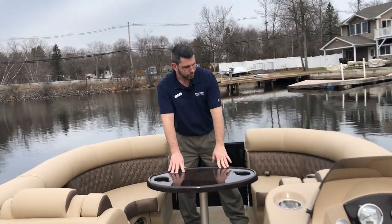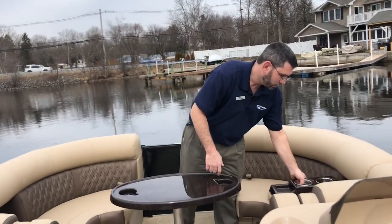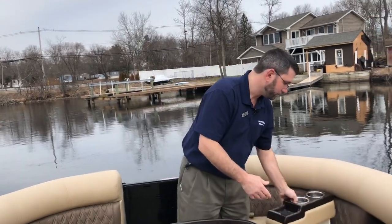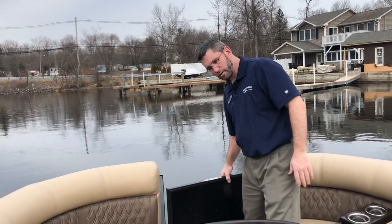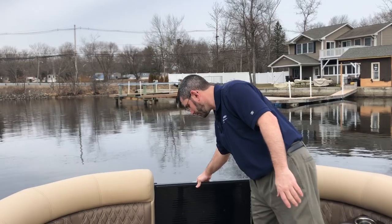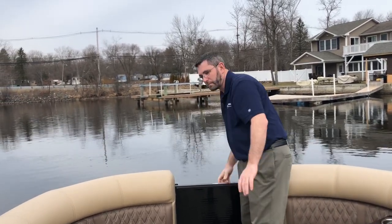As we move forward, we have a table — this can be mounted front or back, and we have it on the front on this one. This boat comes with a convenience package, so again a movable cup holder and lots more storage. Of course another gate allows us to access the boat in three locations, three sides. This boat is available at marinemaxlake.com. Thank you.